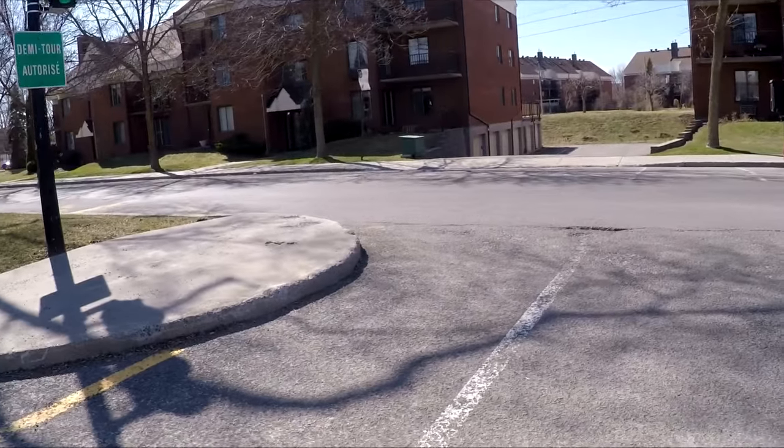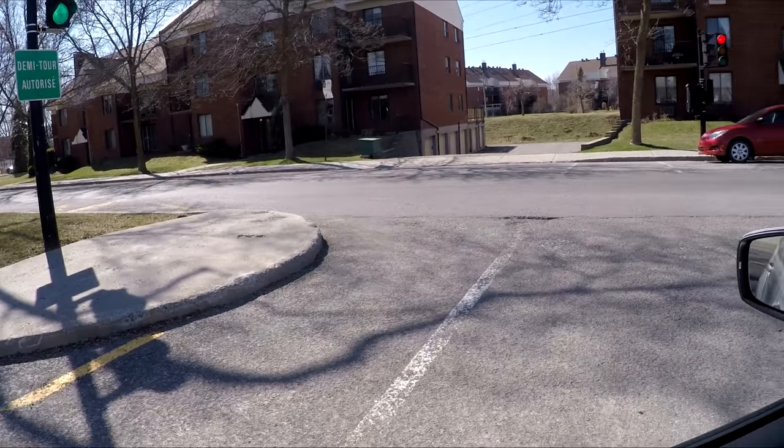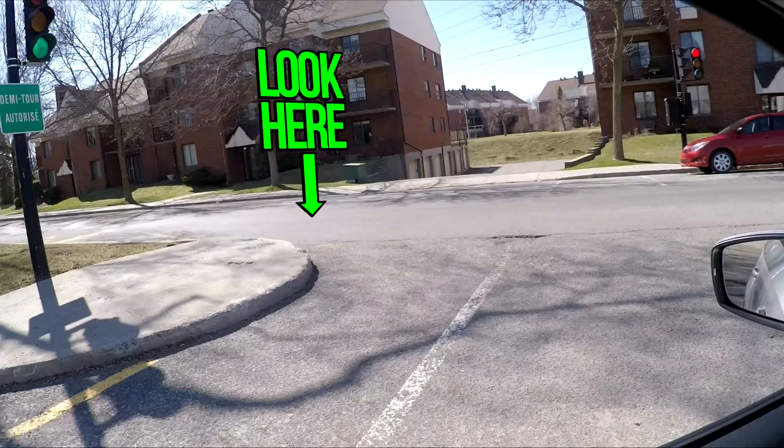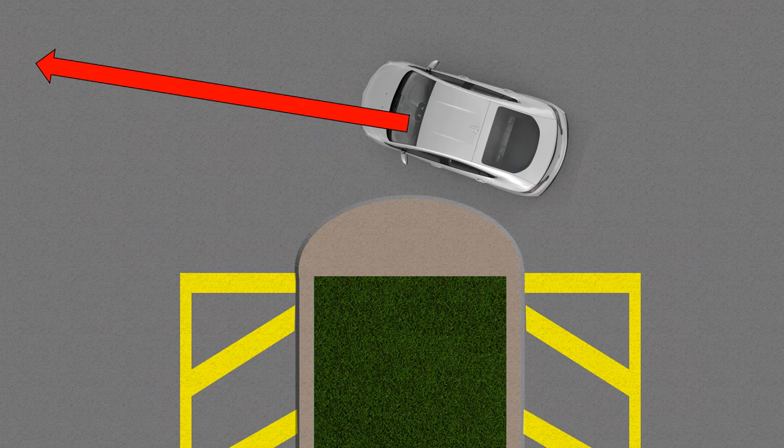Now here's the most important part: where to look. This is probably the most common mistake with new drivers — they're always looking in front when turning. Don't look at where the car is pointed; look at where you want to go.